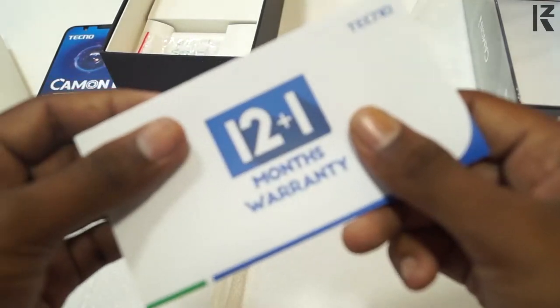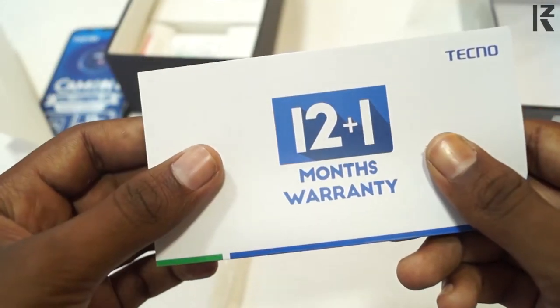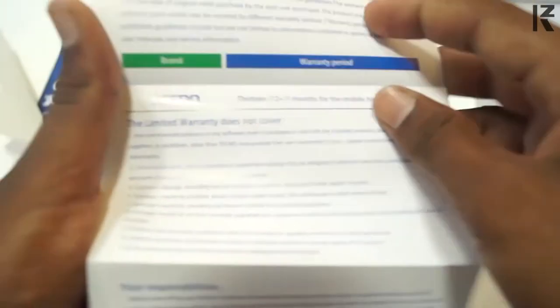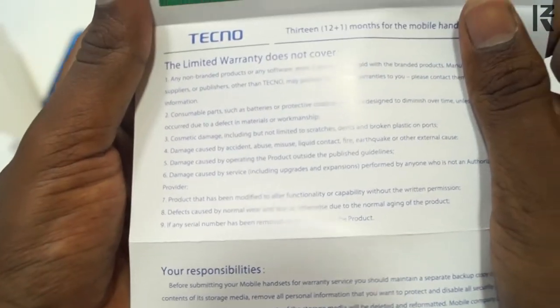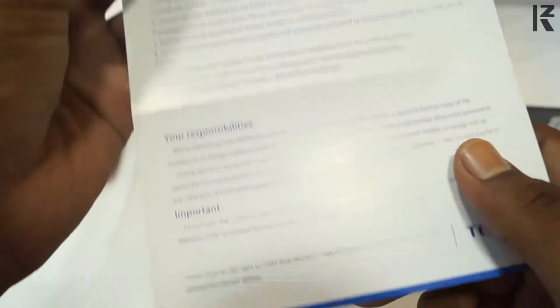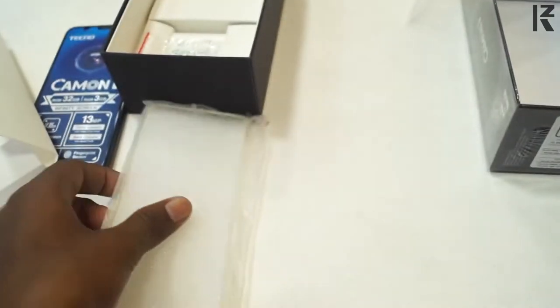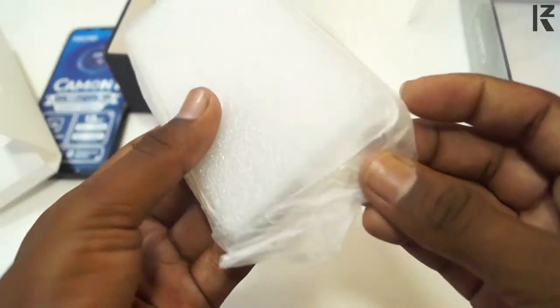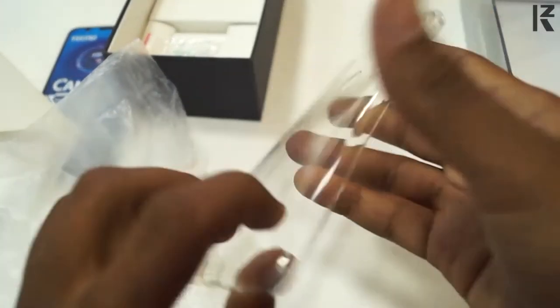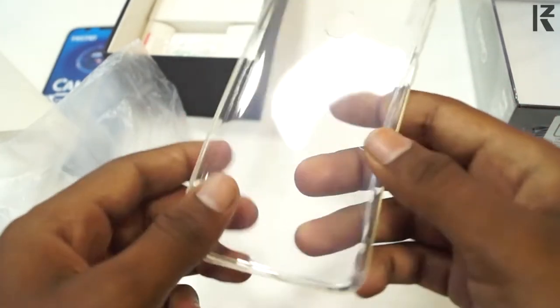The next thing is the warranty card. There is 12 plus 1 month warranty. If you do not use your warranty, you will have an extra one month. There is no headset included. There is a pouch — a plastic material, so it is dust-proof and scratch-resistant. I think it's good.